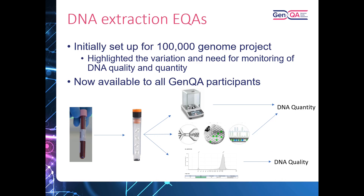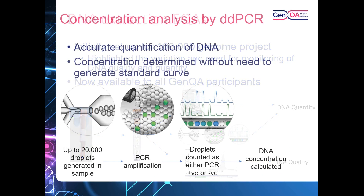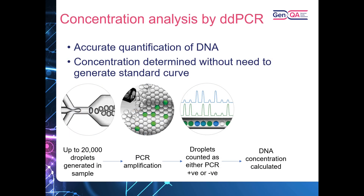For our DNA extraction EQAs, we wanted to accurately determine concentration to give laboratories as much information as possible about their samples. We looked into concentration analysis by ddPCR — the advantage being we can determine concentration without needing to generate a standard curve. Each sample is partitioned into up to 20,000 different droplets, each individually PCR amplified. Looking at a reference sequence, each individual droplet is read and called as either PCR positive or PCR negative, and we calculate the concentration based on this.